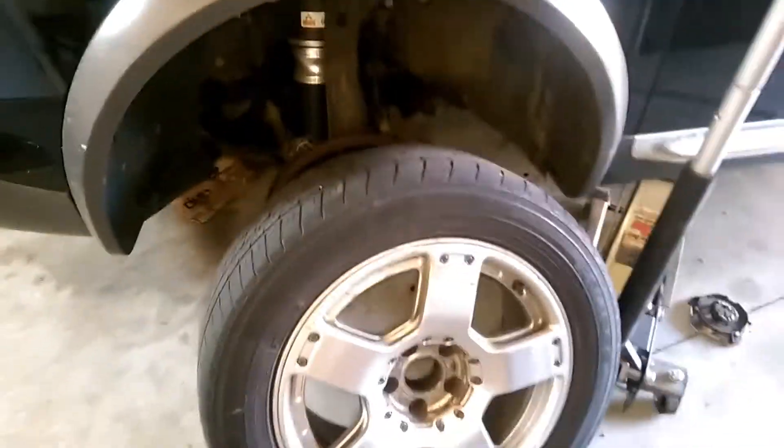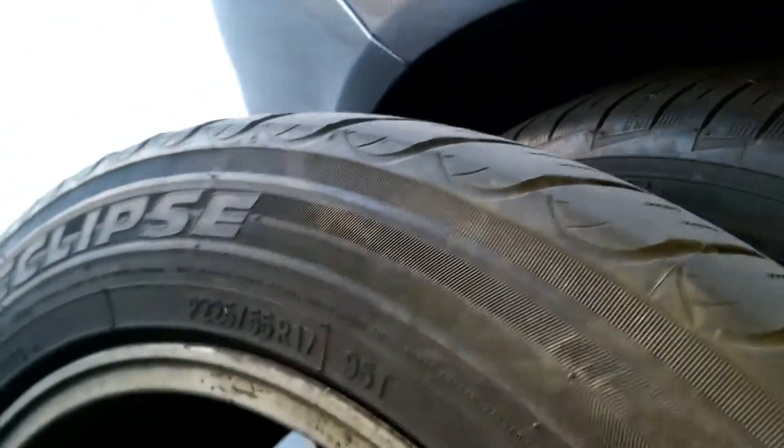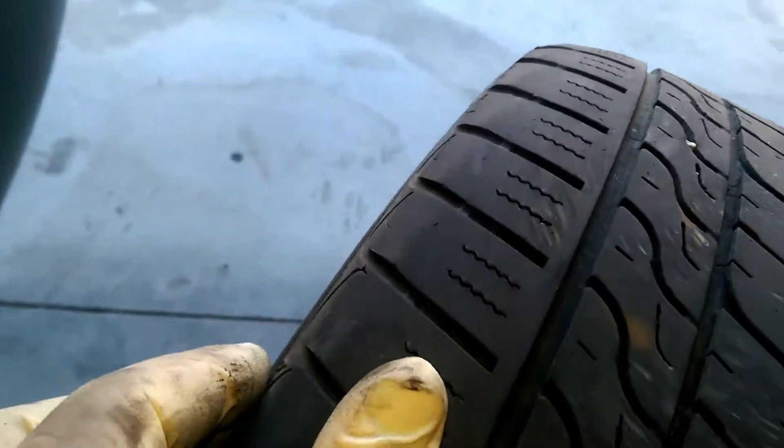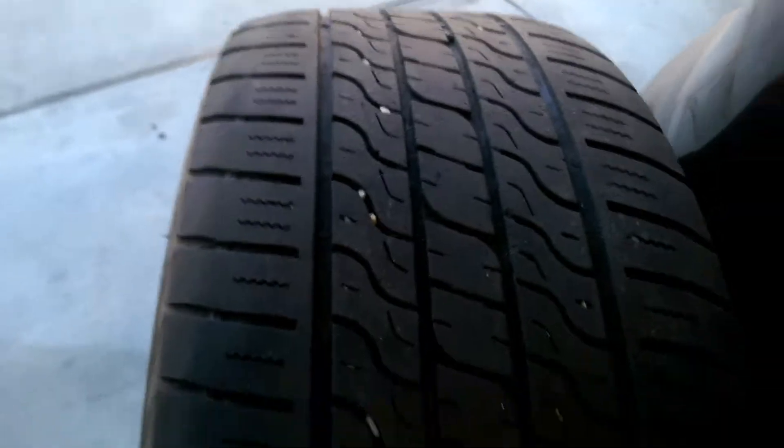I am rotating the front wheel with the back wheel. This is the one that was in the front. There's a lot of cupping — this tire is out of round. There's like a weird wear to it. See it over there? There's something wrong with this tire.